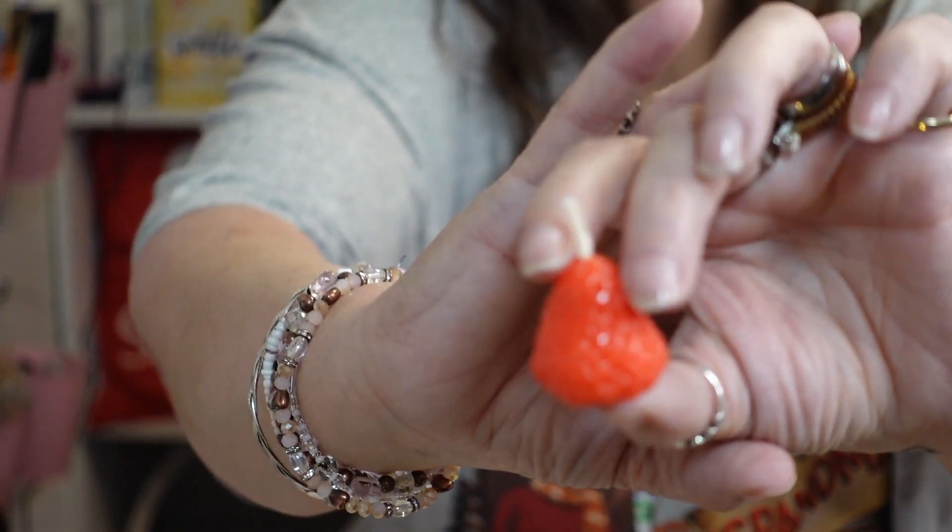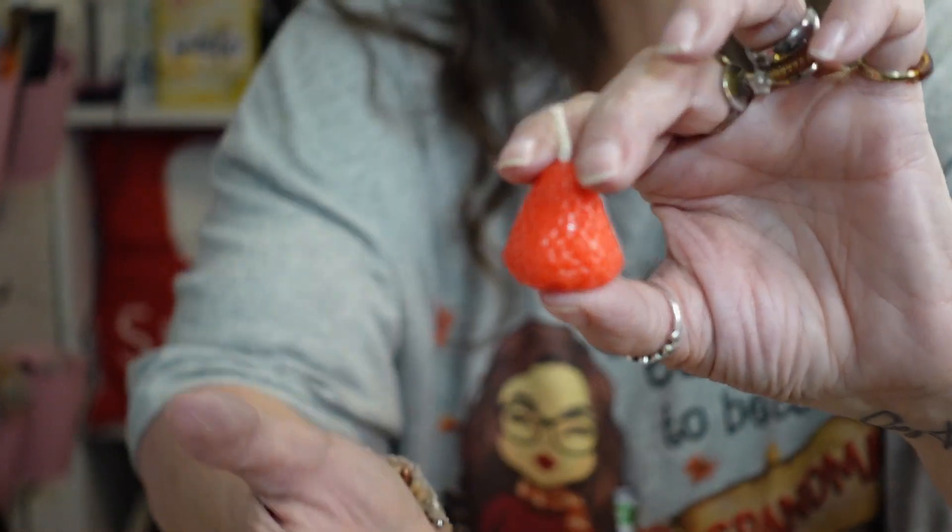It looked like a real strawberry to me in the picture. Let me get it up close — there's the wick on top. It's not strawberry scented, but it's cute! It could go on a little tray with some decorations — just be careful if you burn it. I thought it would be a little larger, maybe not quite twice the size, but it's really really cute at the size it is.